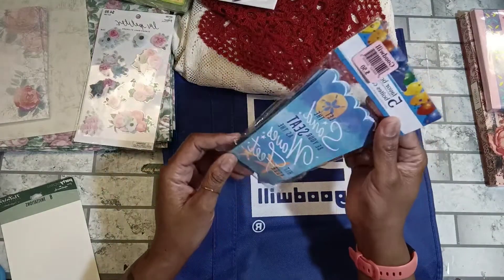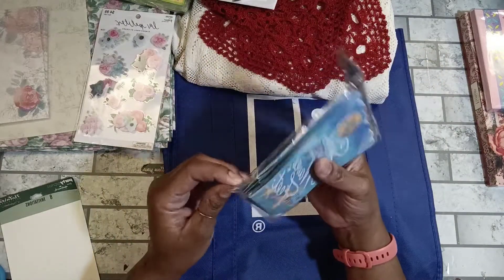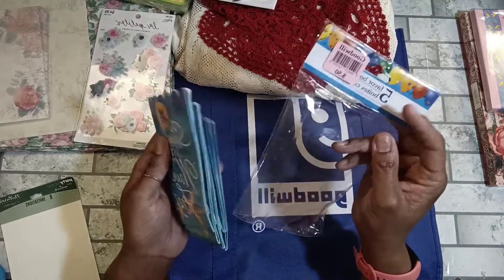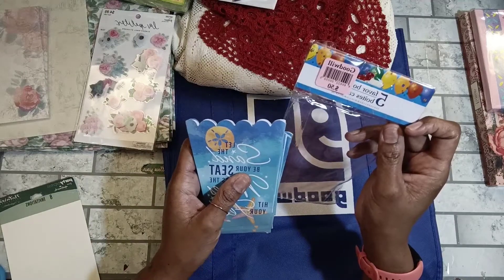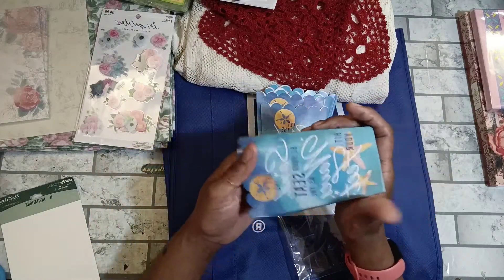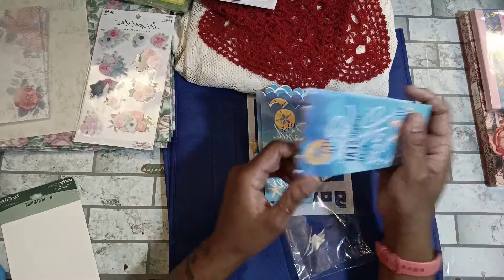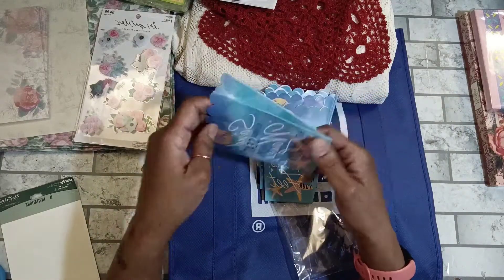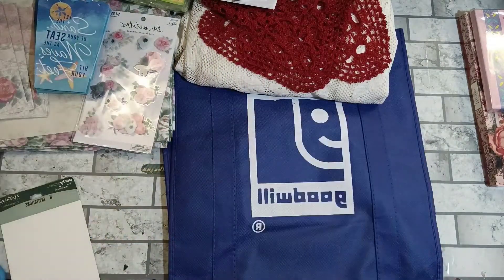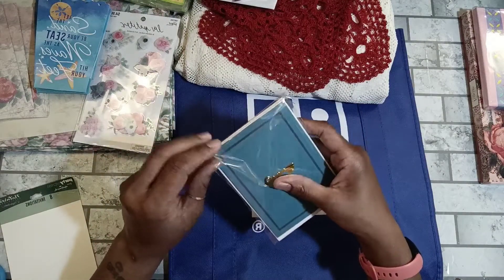I picked up these little favor boxes — originally from Dollar Tree. It says 'Let the Sand Be Your Seat as the Waves Hit Your Feet,' so I can put that with my beachy themed items. I paid 25 cents for it — my Dollar Tree is now $1.25. You get five little favor boxes inside, which I could make into tags or use as pockets in a journal. I love looking for note cards and playing cards to put in my journals.